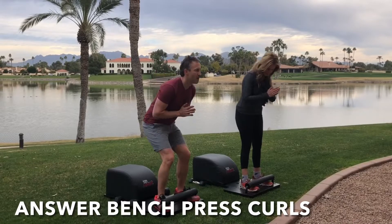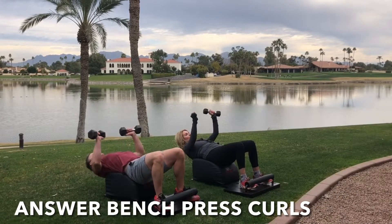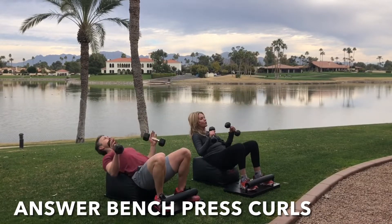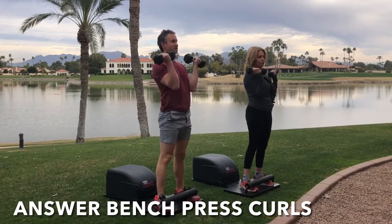Round one. Inhale down, grab the weight, get a bench press in at the bottom of the sit-up. Exhale, engage the core, drive through the heels, stand up for greatness. At the top of the Answer movement, engage the biceps, bring the weights up towards the shoulders, get that curl at the top, and then repeat.